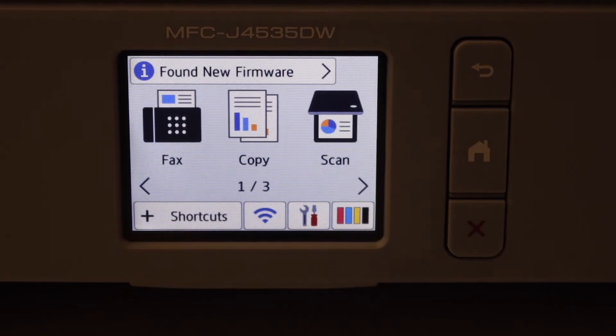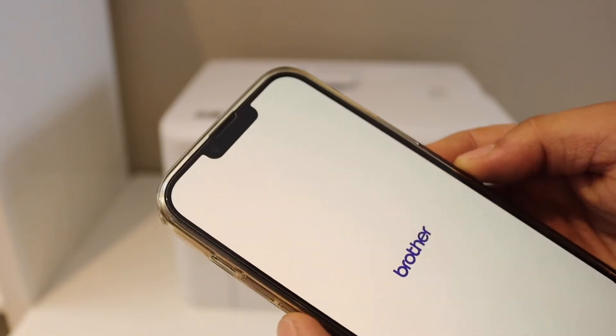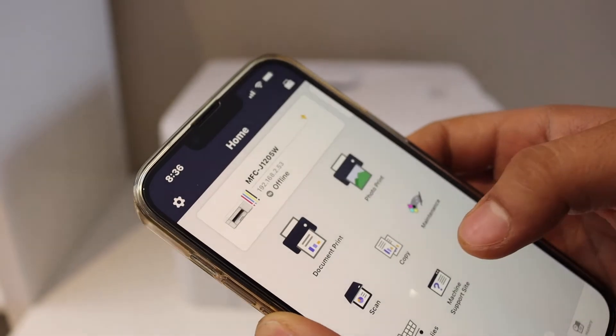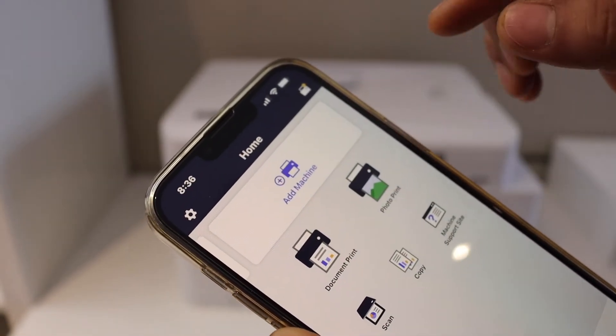Next, go to your mobile device — iPhone or Android phone — and open the Brother Mobile Connect app. You can download this app from the app store. Here we have to add the printer, so scroll ahead and click on Add Machine.